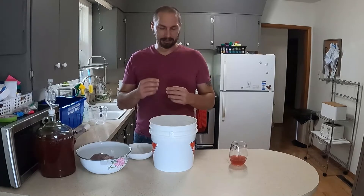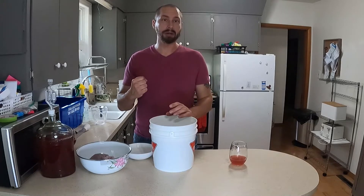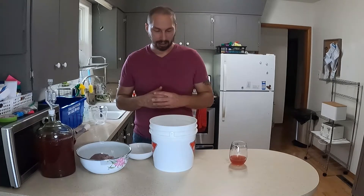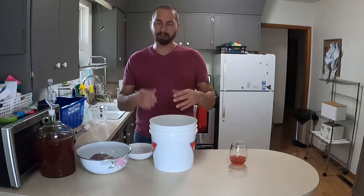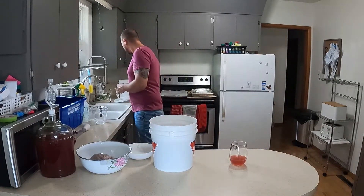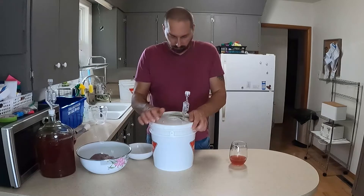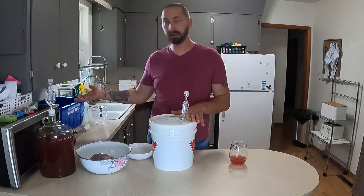I'm going to check this in a couple of days and take samples along the way. When I feel like the chocolate is really infused in there, I'll simply pull this out and probably rack it into a carboy to let it sit and clear. At that point I'll do another update and we'll see if I'm going to back sweeten it at all. We'll see how these cacao nibs play out first. So we'll just slap our lid on. Please remember that everything has been sanitized beforehand in Star San.